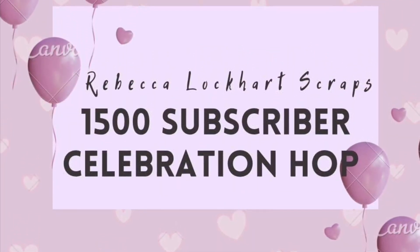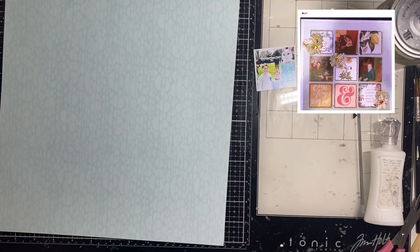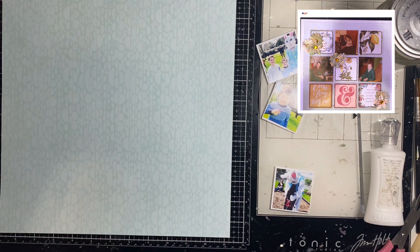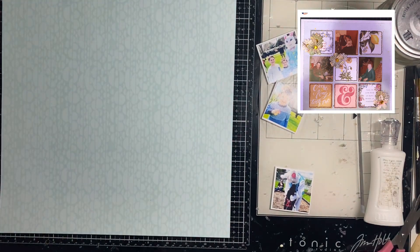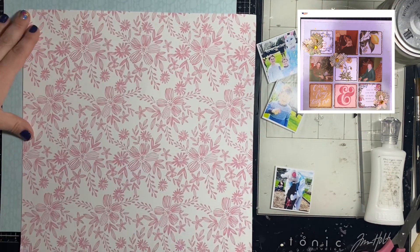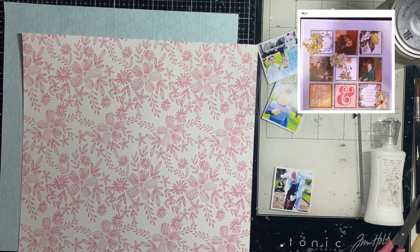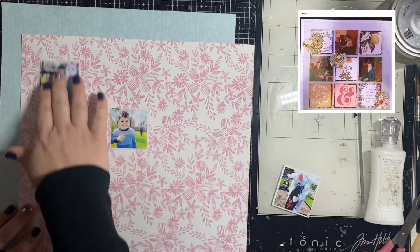Hey, Natalie here! Today we are celebrating Rebecca Lockhart's 1500 subscribers on YouTube. I picked this fun grid layout from her Instagram feed to scrap lift, and I'm doing some spring Easter egg and Easter bunny photos of my kids from last year. The blue paper is from Studio Calico and the pink floral is from Pink Fresh Studio.